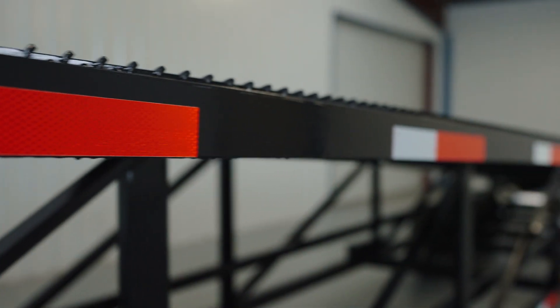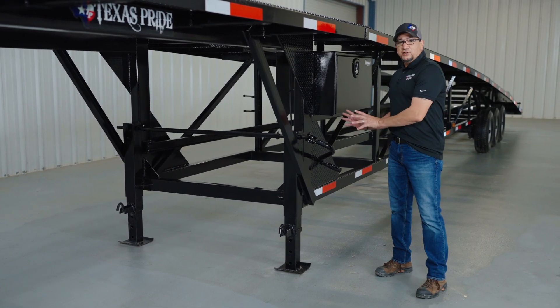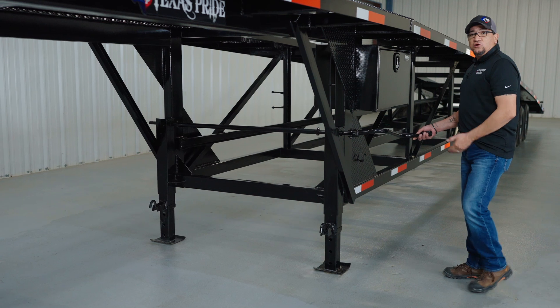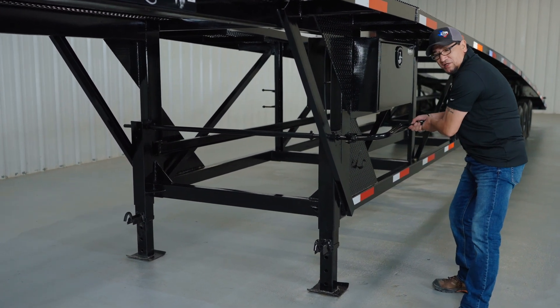The trailer is also wrapped with plenty of DOT reflective tape — you'll never have a problem being seen on the highway at night. On the left-hand side you're going to have the jack handle that's used to raise and lower your dual 12,000-pound drop leg jacks. Pull the handle out, and to raise it go clockwise; to lower it go counterclockwise. Then place the jack handle back just like that.